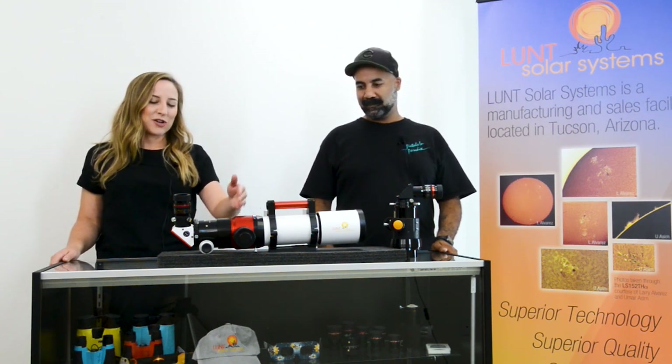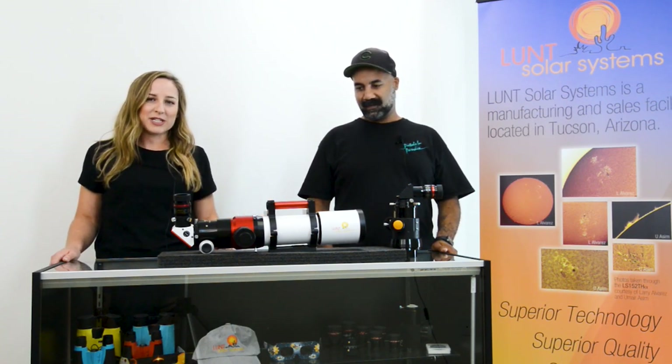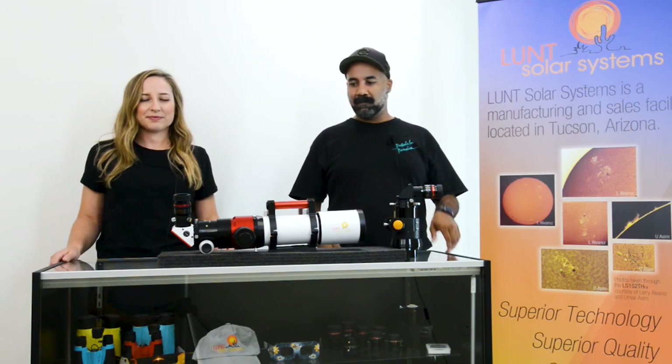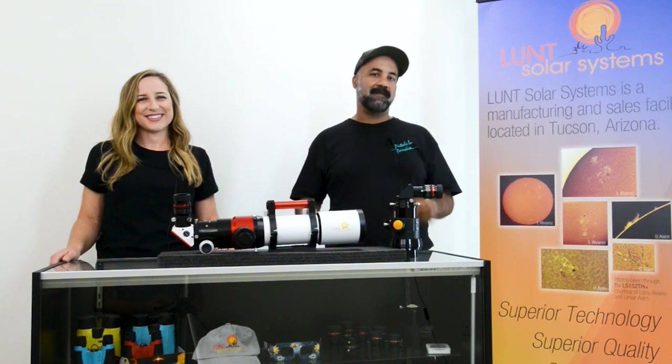This is going to cover how you would switch your scope from H-alpha mode to night mode and then back. Here today we're going to be using our ADMT, and much like our previous video, this tends to be one of the most common questions we have with our new modular setup because it is part of its main functionality.